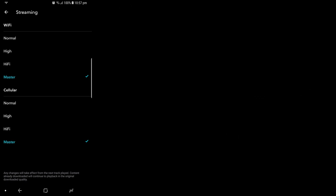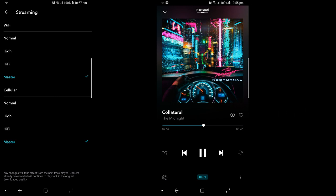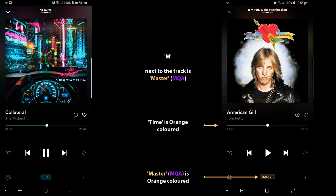During music playback, you'll see the following colours on screen which represent either MQA or Hi-Res Audio stream. For Hi-Res, it will be cyan in both the time located in the centre and streaming quality at the bottom. But for MQA Master, it will be orange located in the centre and streaming quality at the bottom. You can also see if a track is MQA Master if the symbol next to it has the letter M.